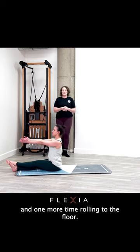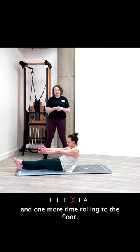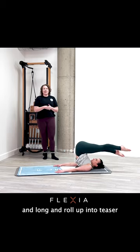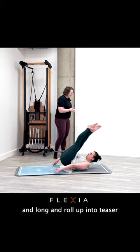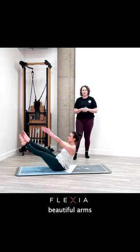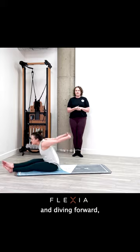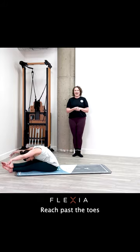And one more time, rolling to the floor. Use your breath here. Stay tall and long, and roll up into teaser. Beautiful arms, and diving forward. Reach past the toes.